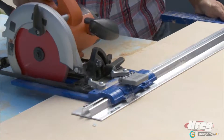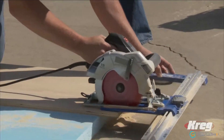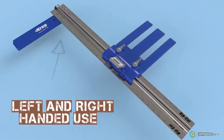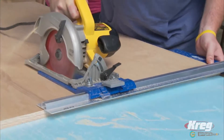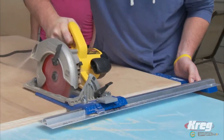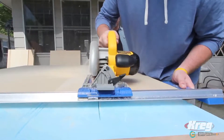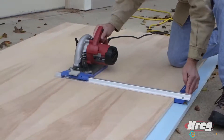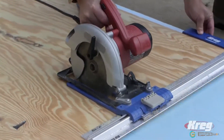The arm offers at least 5 inches of edge bearing support at the start of your cut and 3 inches of edge bearing support at the cut's end. Adding to the Rip Cut's cutting versatility, the guide arm is reversible, allowing left-handed or right-handed use. The Rip Cut is perfect for cutting sheet goods straight and accurately without a table saw, cutting large sheets into project size pieces, creating multiple pieces at the exact same size, ripping full 4x8 sheets in half, and ripping sheathing to size on the job site.